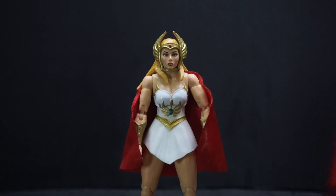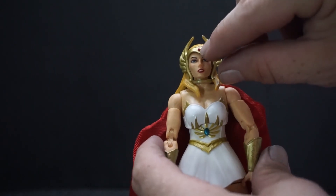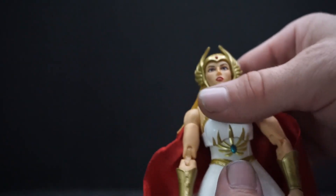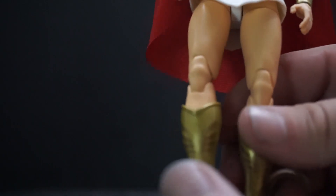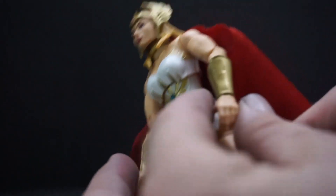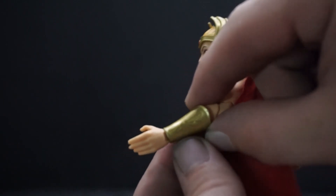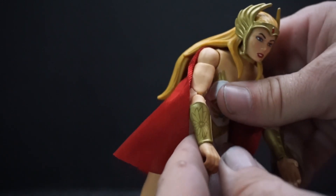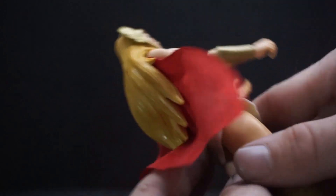The cape is nice cloth material. She's got a gold winged headpiece, a teal jewel in the center of her forehead, and the face looks really good. She has gold gauntlets and golden boots — on the boots you can actually see a wing design painted on them with some nice detail. There's also almost a flower design painted on in a slightly darker gold or copper color. She has a skirt made of bendable plastic or rubber.